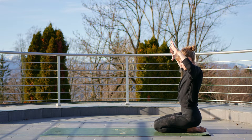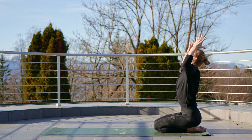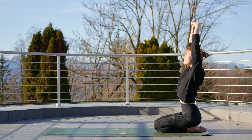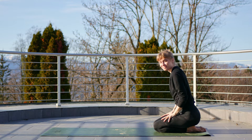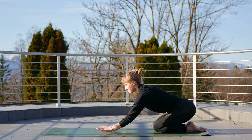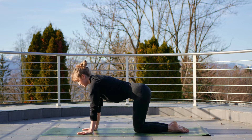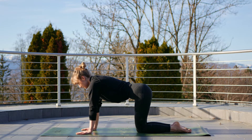Inhale again to cactus the arms, then reach up, interlace the fingers, exhale for a deep stretch. Good, inhale, come forwards to your tabletop position and take a breath here.